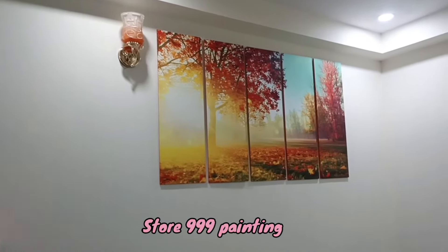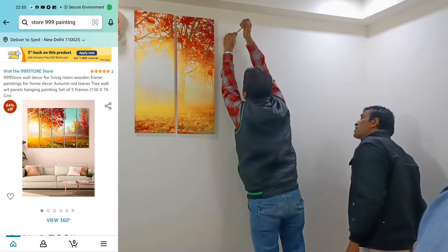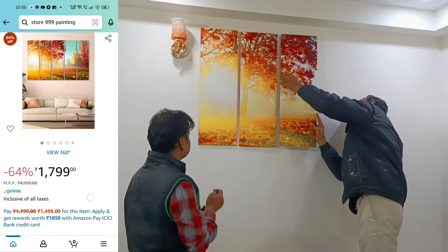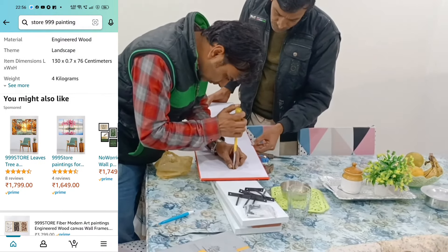This painting is made of MDF wood and high quality latex paper. It comes in 5 pieces and you will have to assemble it very well.